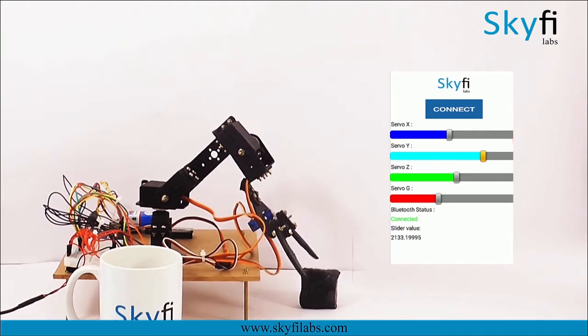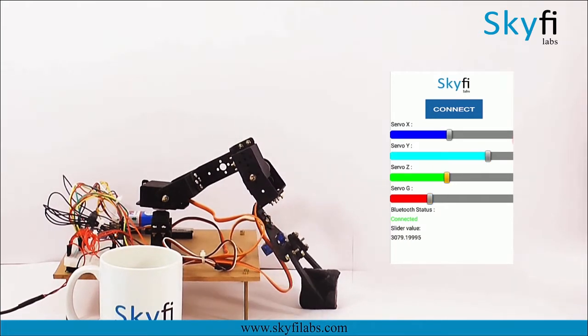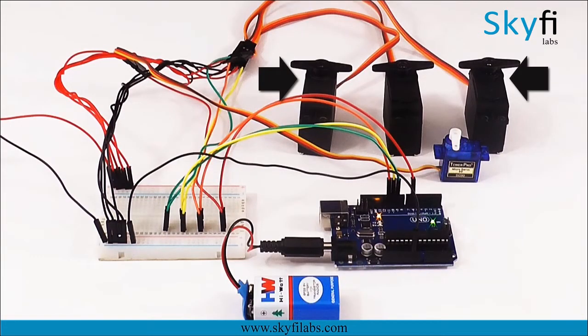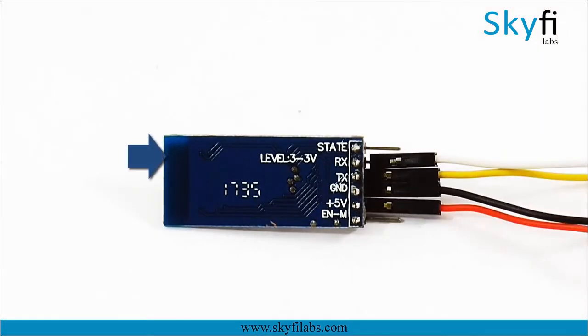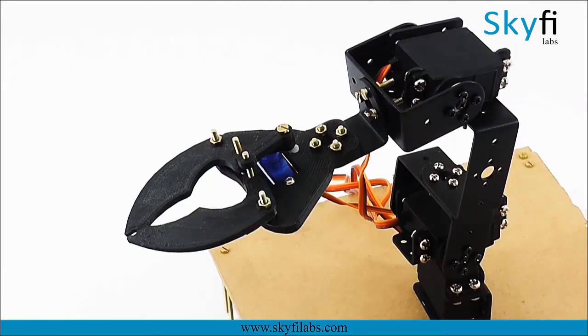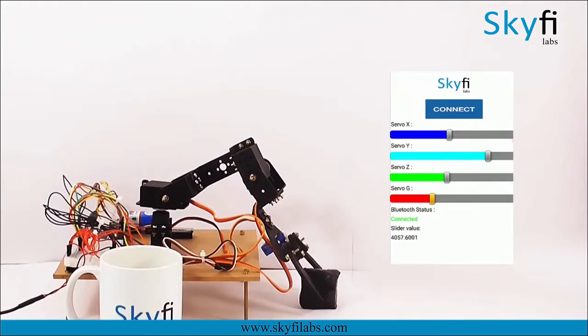As a part of this project, you will learn about the different systems in a robotic arm such as the servo motors which act as the actuators, an Arduino board which is used for processing information, and a Bluetooth module which enables communication with your phone. You will also learn about the structure of the robotic arm and fabricate it with the kit you receive on enrolling into the course.